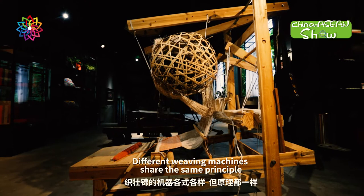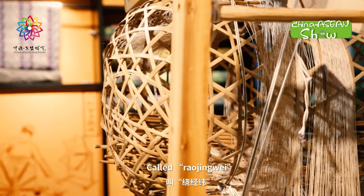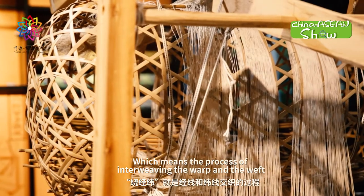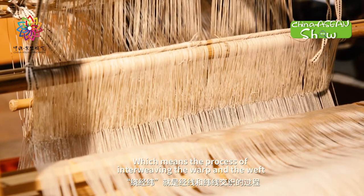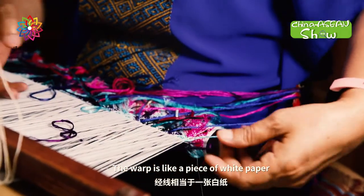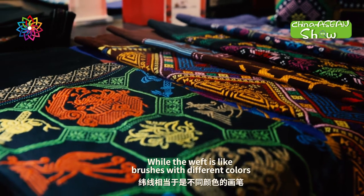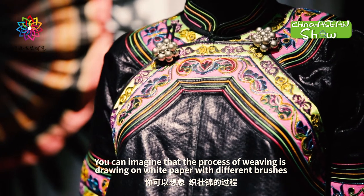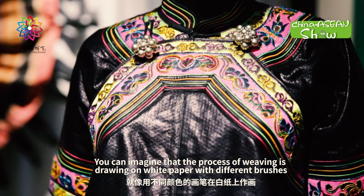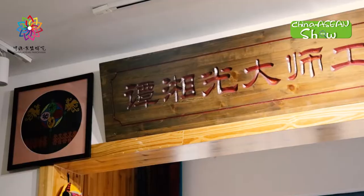Different weaving machines share the same principle called Rao Jingwei, which means the process of interweaving the warp and the weft. The warp is like a piece of white paper, while the weft is like brushes with different colors. You can imagine that the process of weaving is drawing on white paper with different brushes.